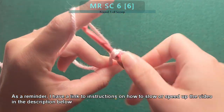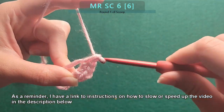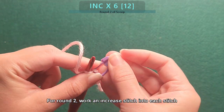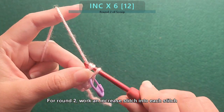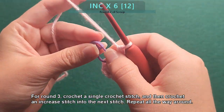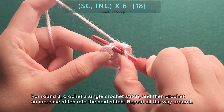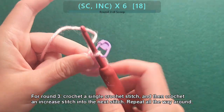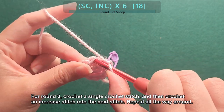As a reminder, I have a link to instructions on how to slow or speed up the video in the description below. For round two, work an increase stitch into each stitch. For round three, crochet a single crochet stitch, then crochet an increase stitch into the next stitch. Repeat all the way around.